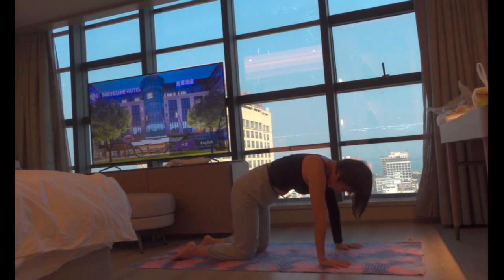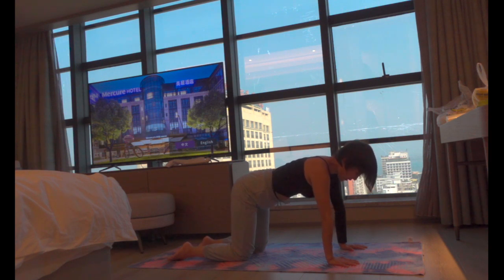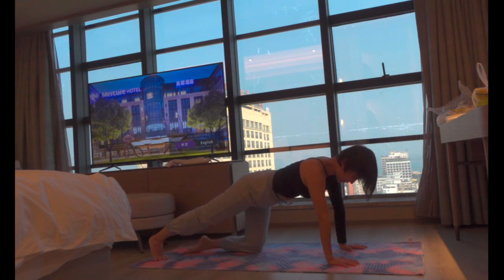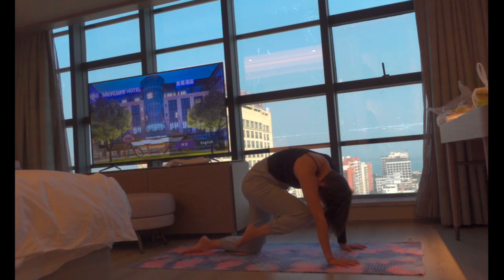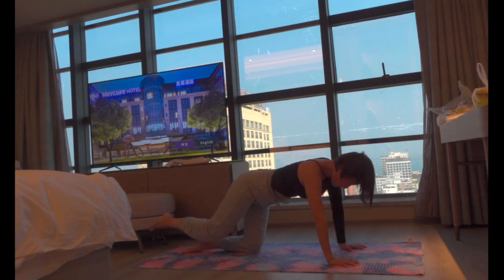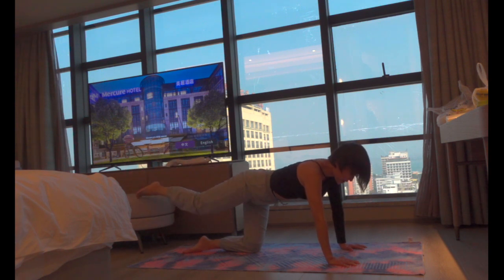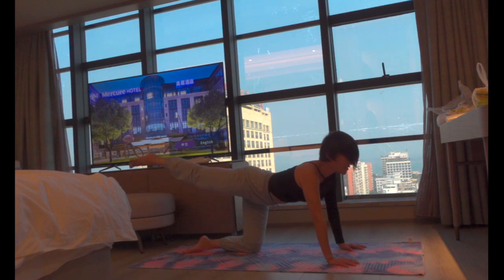Come back to neutral. From here, engage your core, your pelvic floor, and lift your right leg up. Engage your core, make sure your hips are squared. Take a big inhale, exhale and curl, sucking your abdominals in to make space for your leg, curling everything in towards your knee. Inhale back to lift, exhale chain toward the knee. Keep this movement for another five breaths.